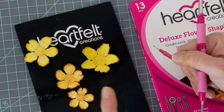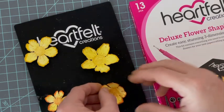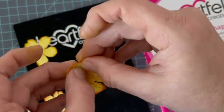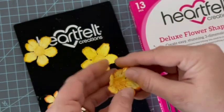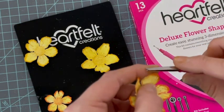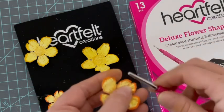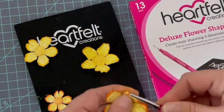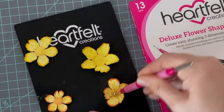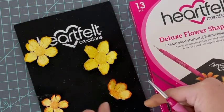Pour ce qui est du coeur, ça va être un petit peu différent : on le remonte bien. Puis avec le pistolet à colle chaude je vais coller les pétales ensemble. Je vais aussi les arrondir de l'autre côté. J'ai bien remonté mon pétale, mais maintenant je prends le bout et je replie un petit peu pour qu'il revienne sur l'extérieur. J'appuie bien au centre et je viens les retourner un petit peu. Ils reviennent sur l'extérieur. Je termine et nous allons coller le coeur.